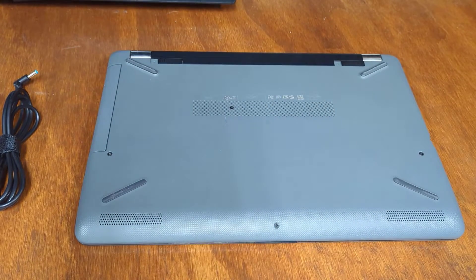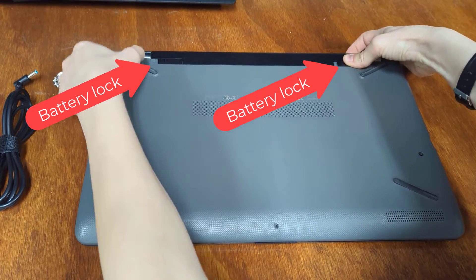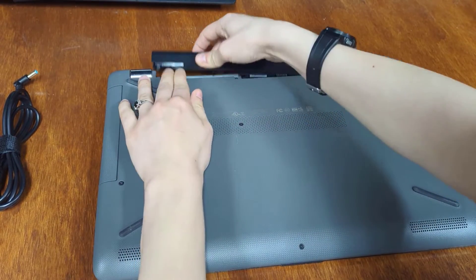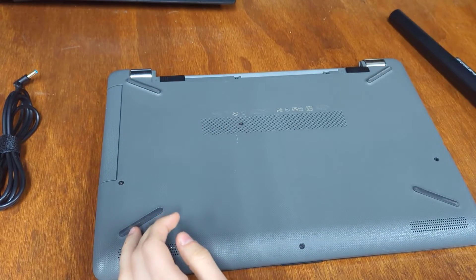So first things first is actually getting to the components. There is a battery lock here and on the left side too that you'll need to unclip. I had to wiggle it a couple times, the left one twice in order to get it to fully come out. So once we got that removed, we can begin removing screws.